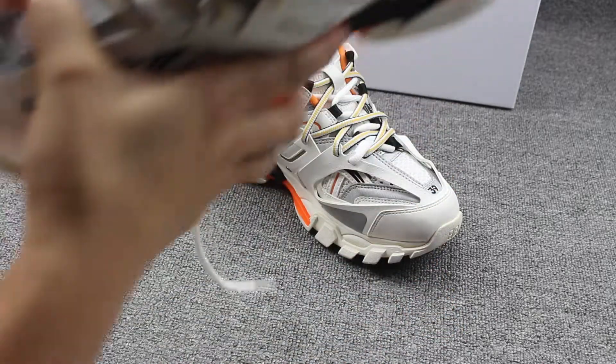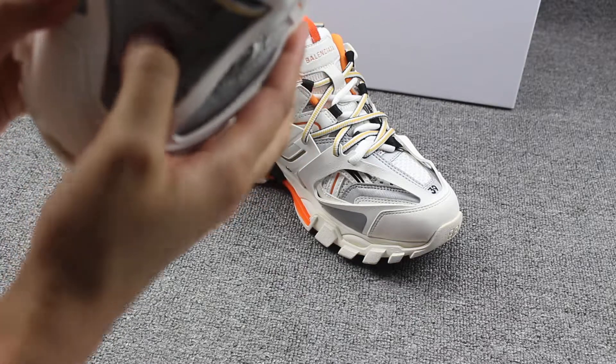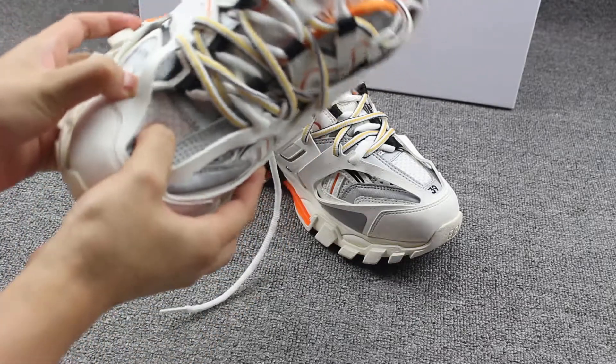Under the inside you can see the mesh material — yeah, really soft. Mesh material, really soft.